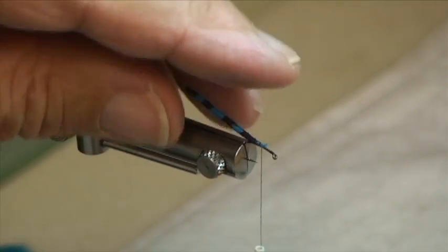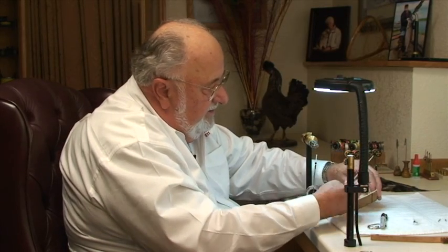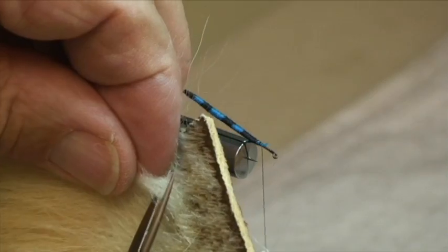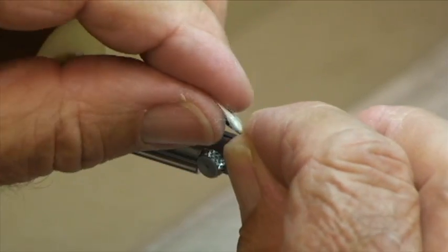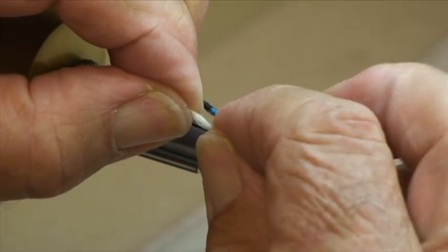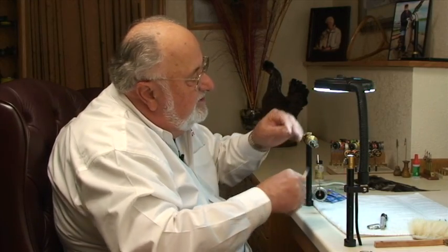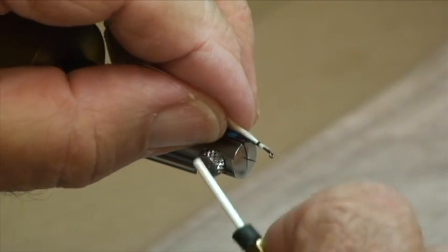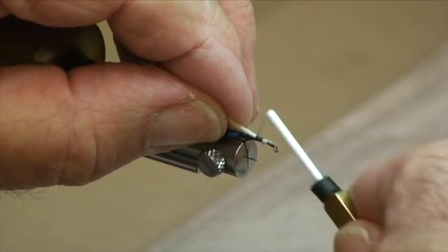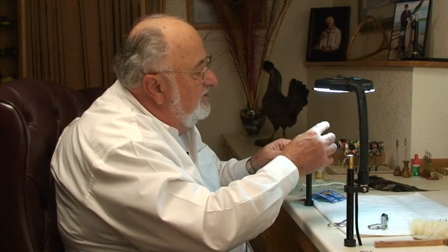Next, I'm going to put a wing on this thing — a down wing, as they call it, even though this is a dry fly. For this down wing, we're going to use some northern bear hair. Just take a little clump — a little patch. It's going to be a very sparse wing; we want it to be translucent, and that's what this material is really good for. Pull out the under fur like this, come back and trim it to length, catch it with a soft loop, and tie that on nice and firm. It's just about the length of the body. Secure that with a half hitch.